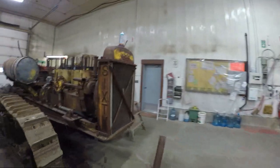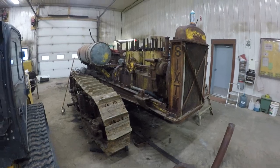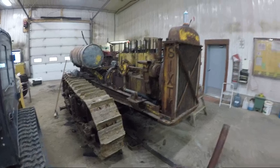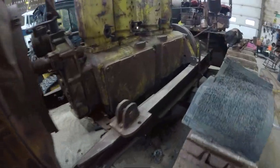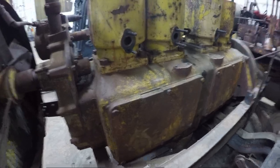Hey everybody, welcome back to the channel. Ironman3406 here — if this is your first time on the channel, my name is Nathan, thanks for stopping by. You'll remember in the last few videos we've been working on our Caterpillar 60. We got the heads off at the end of the last video, so we're going to continue on with this project. I want to get these side plates off and have a look at the bottom end before I start trying to beat on the pistons too hard.